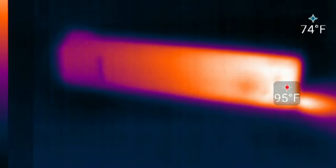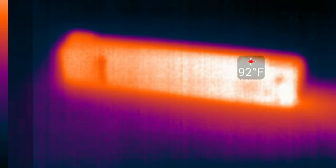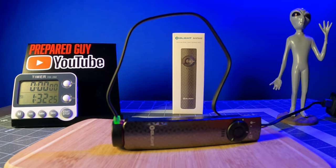During my thermal test in the 1000 lumen turbo mode, the Archveld reached a max thermal output of 102 degrees Fahrenheit or 38 degrees Celsius after about 3 minutes of use. And during my recharge time test using my Olight MCA charger, the Archveld took just 1 hour and 16 minutes to fully recharge from completely depleted.